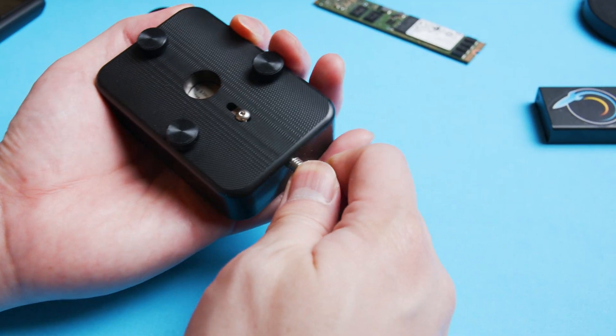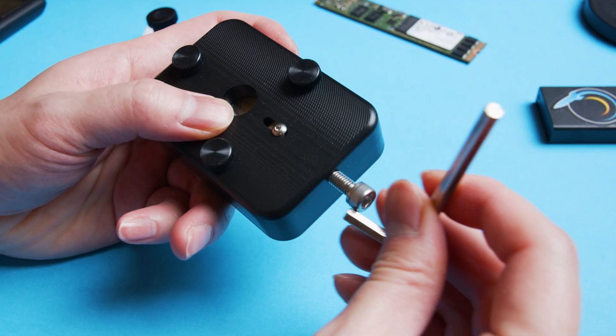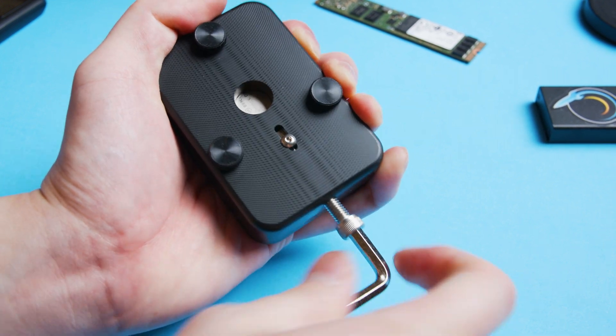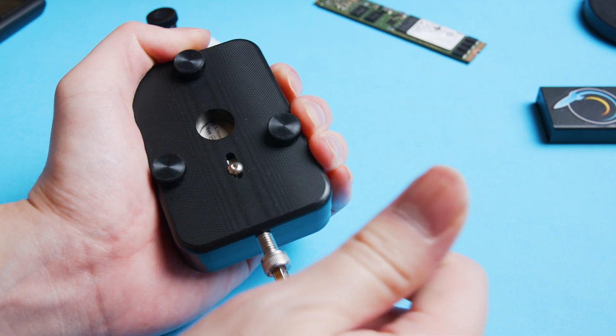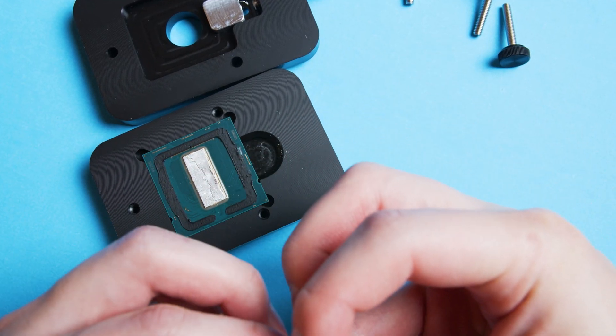Now we get to the point that always makes me sweat. I always get a flash of something going absolutely wrong and just killing a completely brand new CPU, but yeah, let's go for it. Hand tighten the screw until it's right against the IHS, then start applying pressure with the Allen key. You'll feel the tension start continually building and eventually start loosening up. Since Intel uses solder the IHS won't be completely free yet — you'll probably have to flip the CPU around 180 degrees and repeat the process until the IHS comes completely loose.